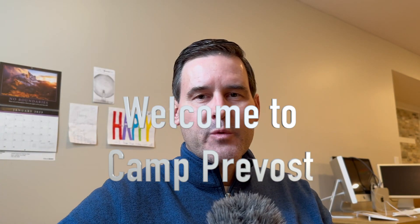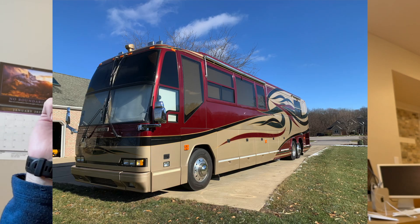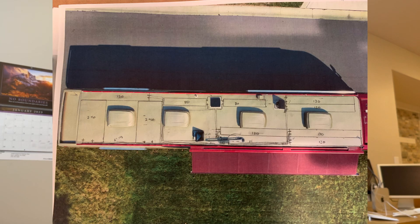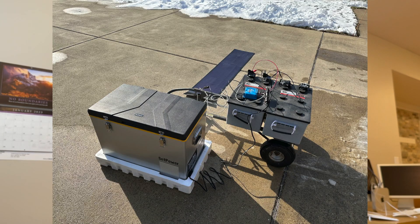Hey guys, before you turn it off, I just wanted to say this is Camp Prevost, thanks for tuning in. This is a picture of my bus, this is a picture of my batteries, and today we are going to look at my solar panels and then I'm going to do a kind of surprise unboxing of a cooler that I need.